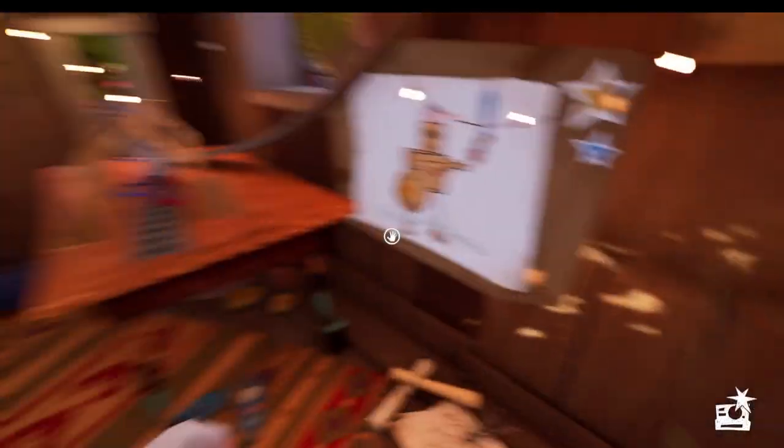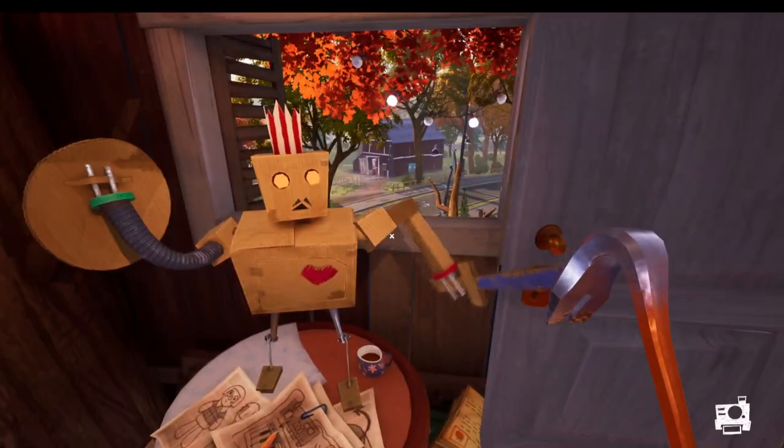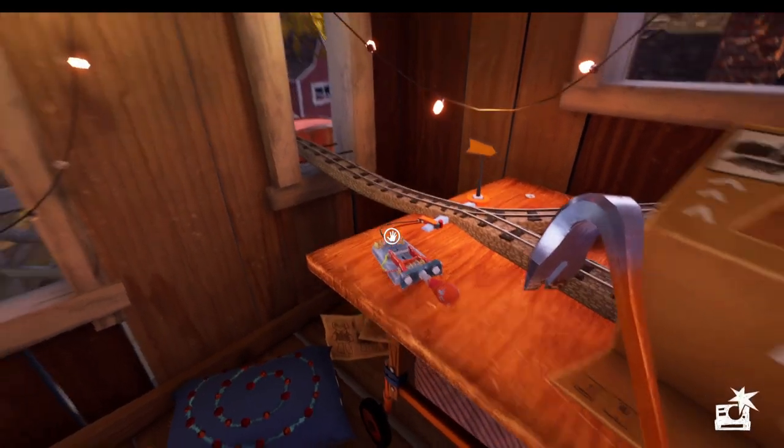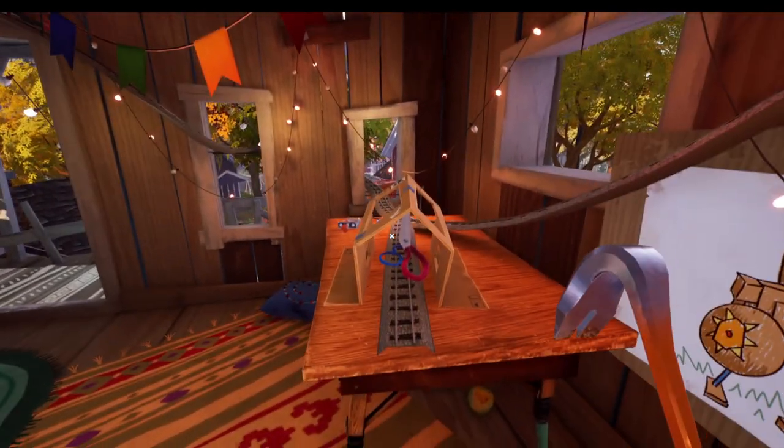Once you're in the tree house you need to look at this picture and pick up this arm, and you want to attach the arm to the robot. This is what the robot needs to look like to match this picture right here. Then you want to put the switch on here and that's going to divert the train to push the scissors.